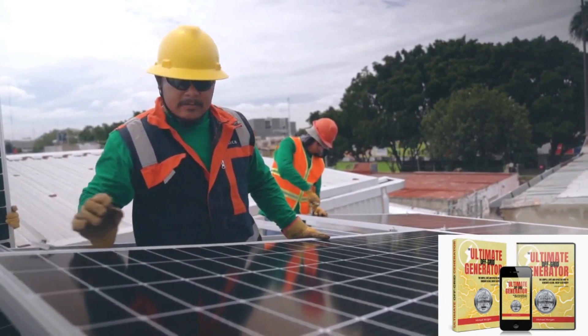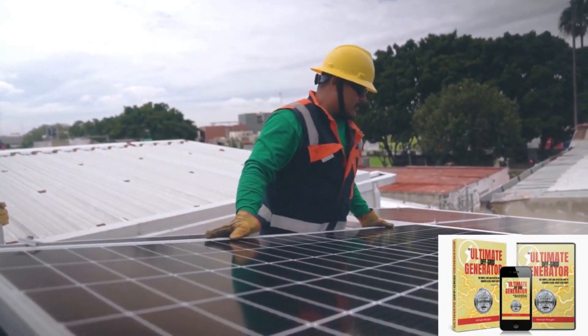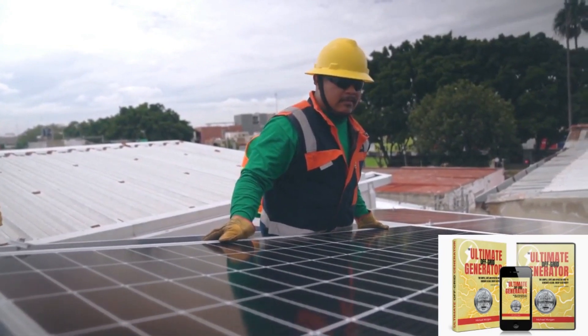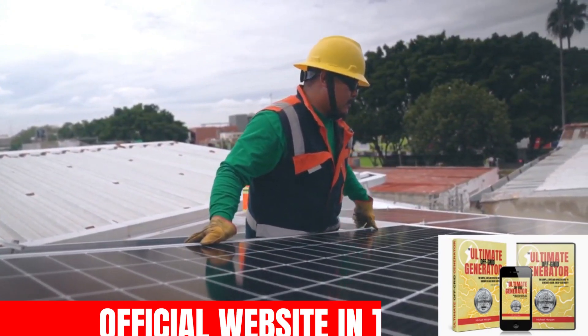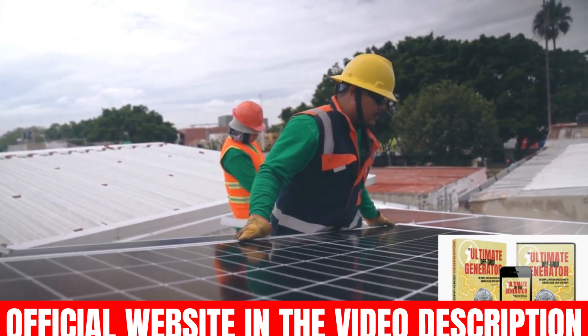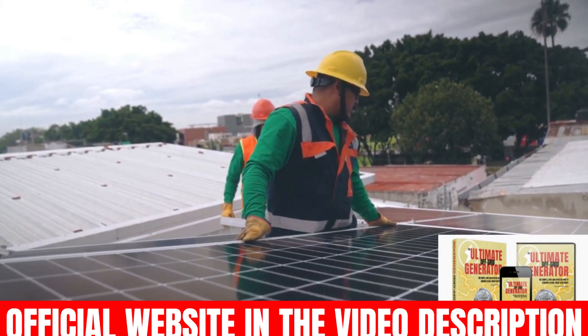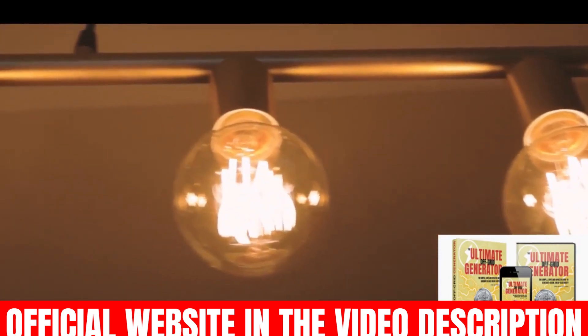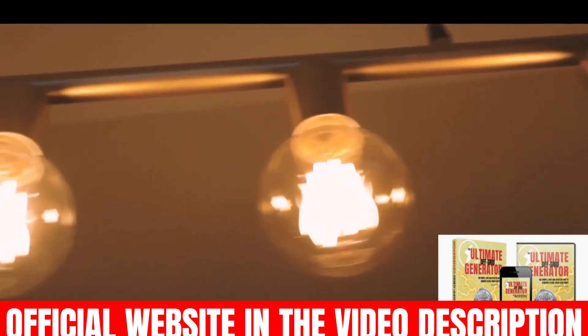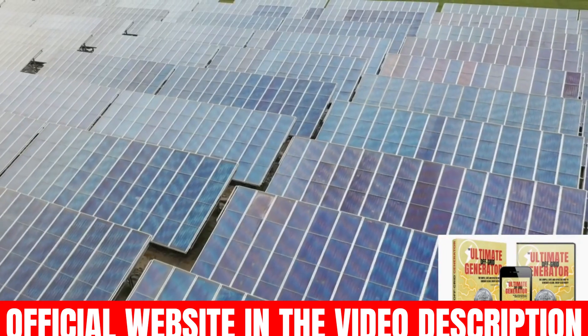With this guide, you will be able to use the free natural energy that is around us and to which every man, woman and child is entitled. Thanks to the information presented in The Ultimate Off-Grid Generator, you can stop depending on other people. You'll also enjoy incredible peace of mind knowing you'll be able to access cheap electricity for years to come. So yes, this program really works and delivers what it promises.